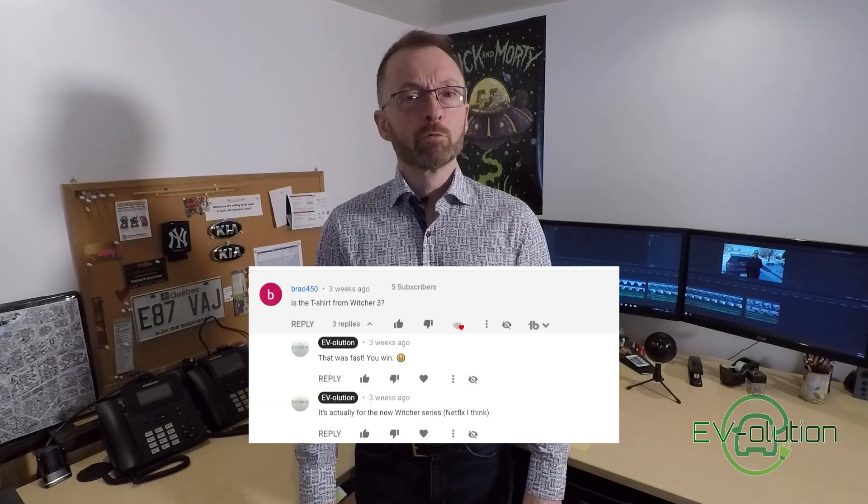In my last video, the t-shirt quiz had a t-shirt that took about five minutes to get a correct answer and I was a little surprised - it kind of looks like Star Wars and a couple other things. But Brad450 was the first person to answer and got it correct. The t-shirt was The Witcher, the new Netflix series. I did buy another t-shirt, so it's time again for the t-shirt quiz. I chose something a little more obscure. If you know what this t-shirt is about - I had no clue until my son told me - post it in a comment below, and if you're the first person to guess it right, I'll mention you in my next video.